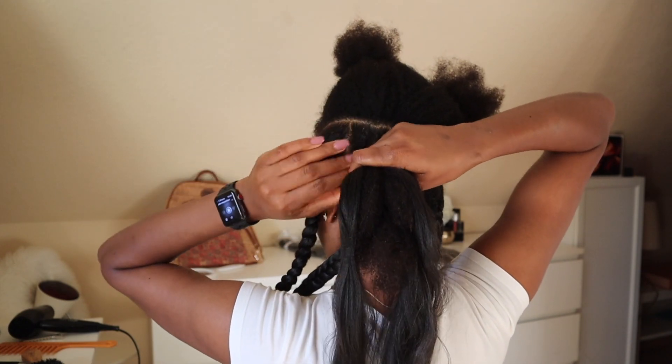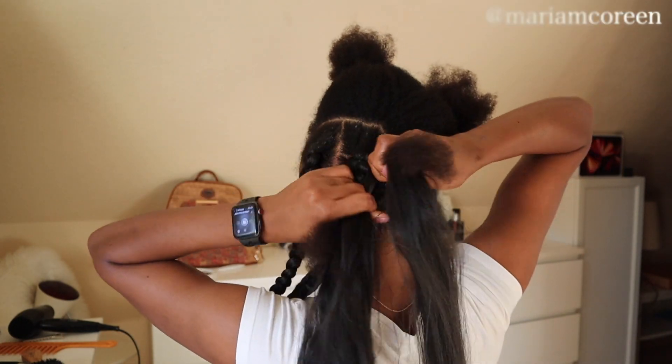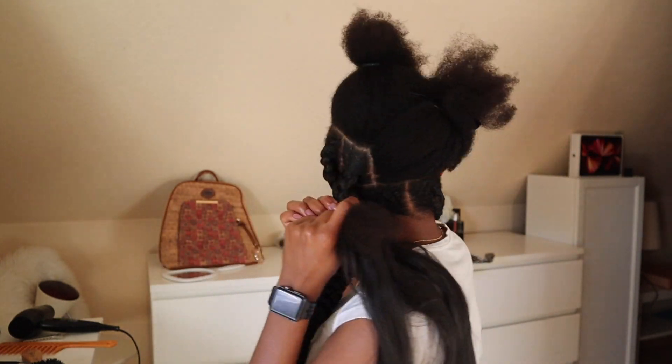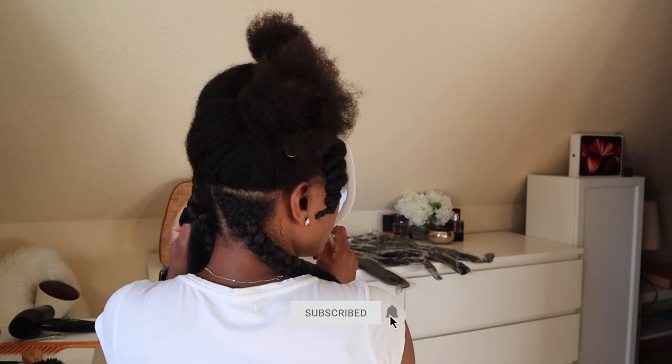The parting was a struggle — I couldn't get it right. Whenever I parted it, it was either too big or too small and I kept moving hair between sections. The longest part of the hairstyle is getting the parting done. My parting is not perfect, but when the hairstyle is finished it won't show so much.